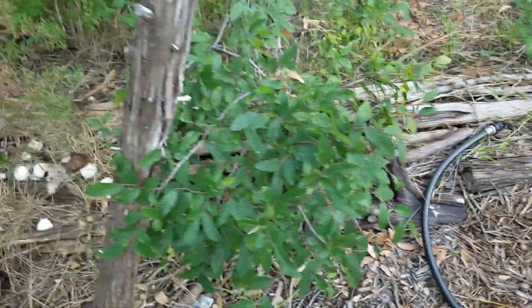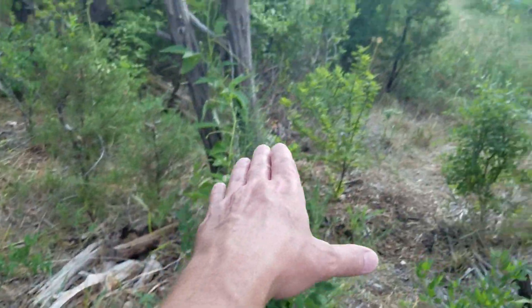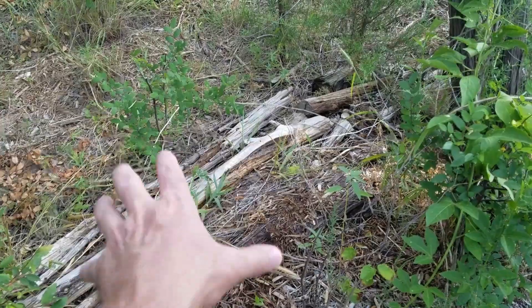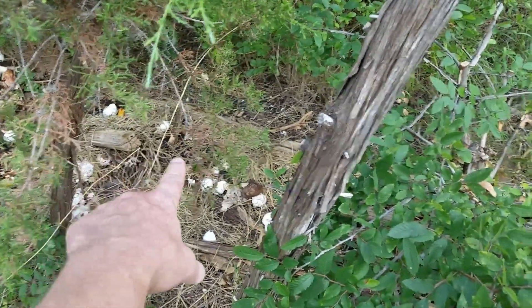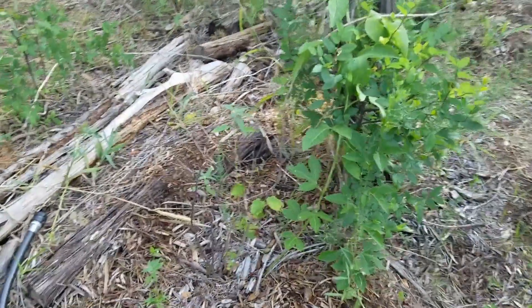I have kind of a makeshift swale built out of decaying logs going all the way around. During the rain, the water does puddle on the other side once the logs started to break down and coalesce and dirt got mixed in. I've thrown some compost in there from throwing compostable material on there, and it's created a nice, solid little berm.